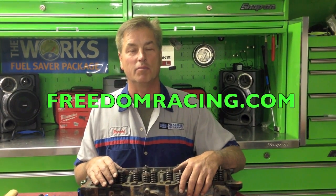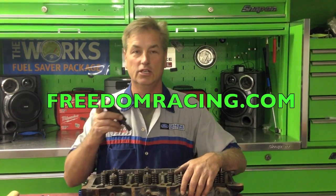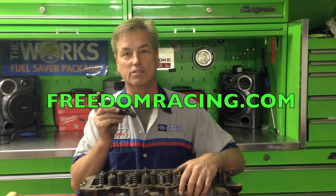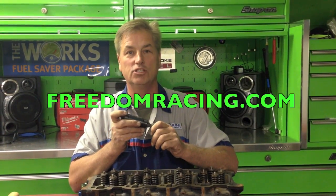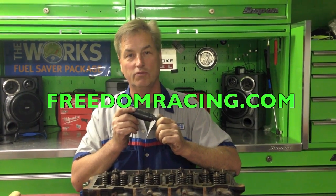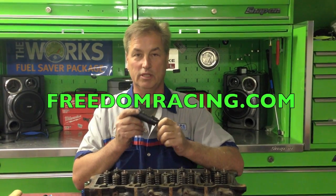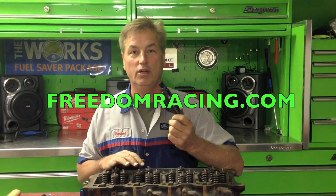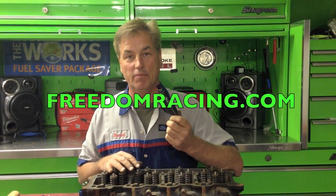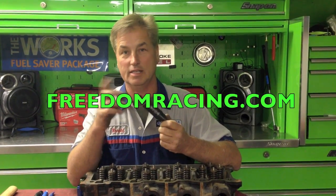I asked the customer and he said let's go ahead and replace all the sleeves. So I got online and from my favorite place - freedomracing.com - and ordered a tool kit to remove and do the injector sleeves. One thing I want to mention: with this tool it can be done on the vehicle. So if you can find out which sleeve is leaking, with this tool it's pretty handy because you don't need to remove the cylinder heads if you can verify which one it is. But on this one I had to remove it.